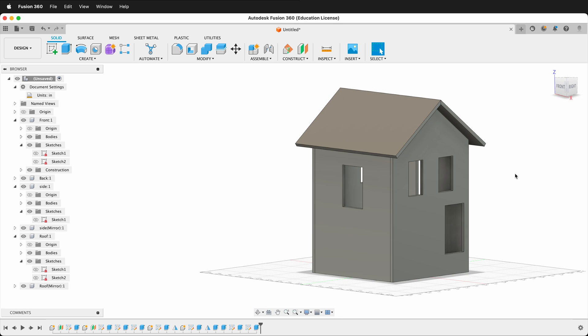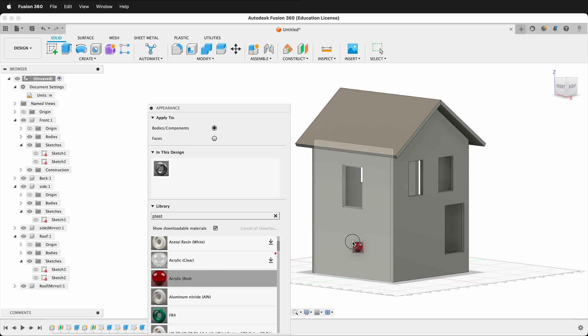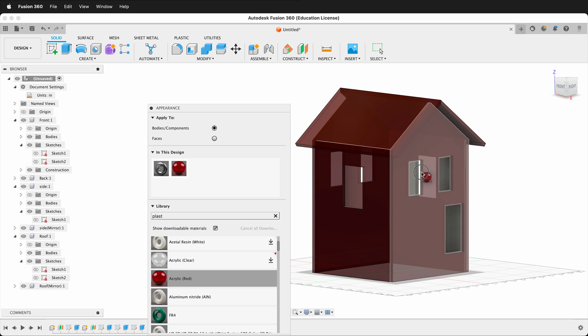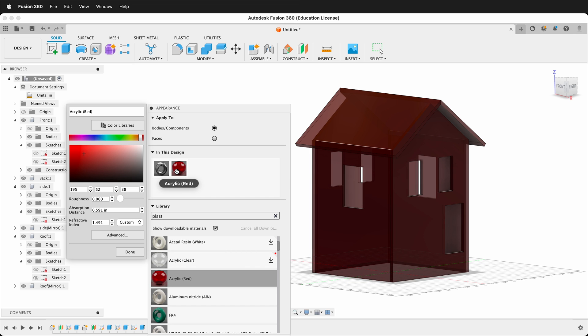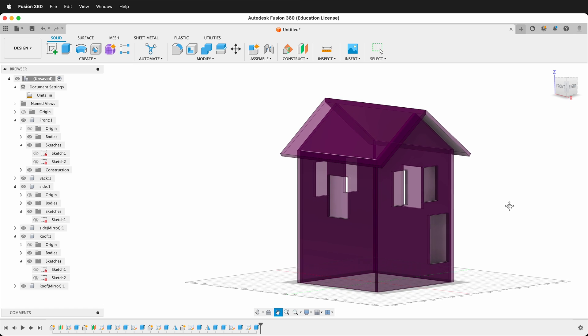To visualize the material, press A to open Appearances, go to the material library, search for plastic, and apply Acrylic Red to all pieces. Double-click the material to edit it — change the color to pink and make it a bit brighter. When you render, this will give a sense of what the fluorescent acrylic will look like.